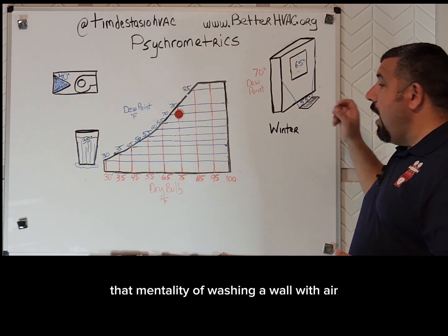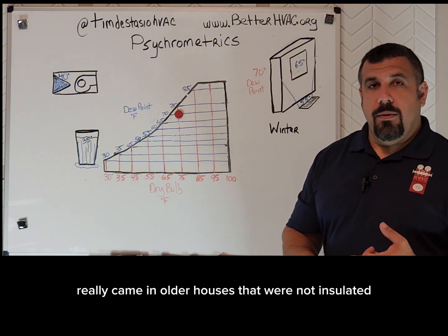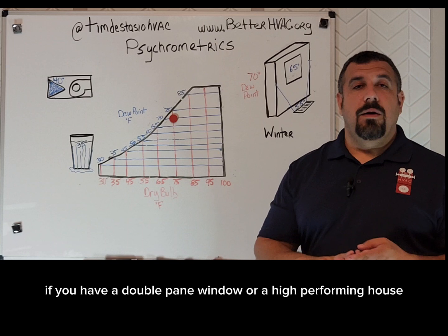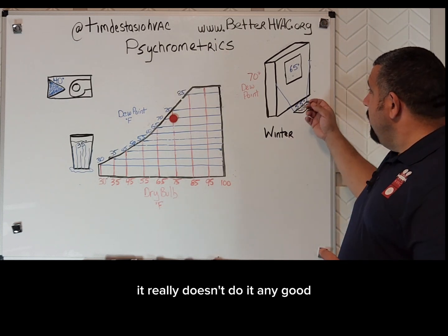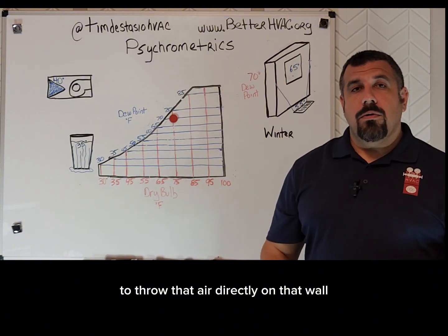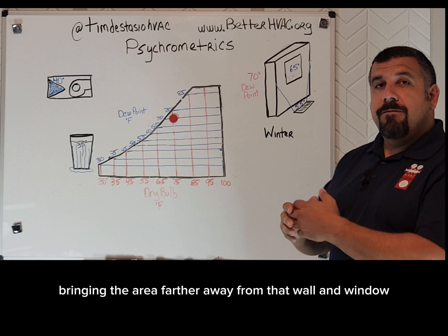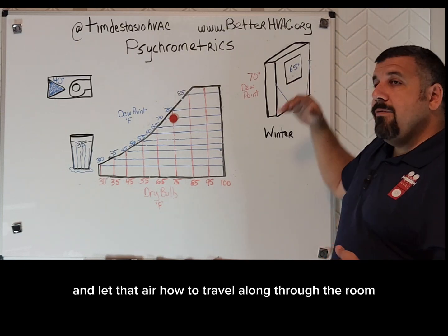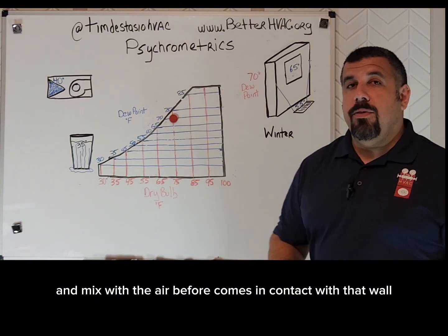That mentality of washing a wall with air really came in older houses that were not insulated. If you have insulation in the walls, a double-pane window, or a high-performing house, it really doesn't do any good to throw that air directly on that wall or window. You're better off bringing that air in farther away from the wall and window and letting it travel through the room and mix with the air before it comes in contact with that wall.